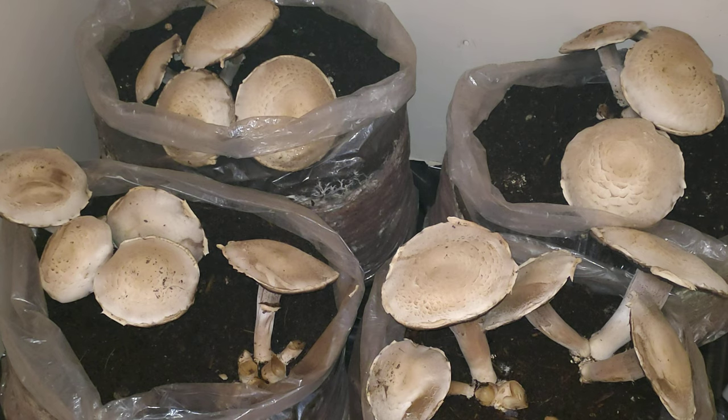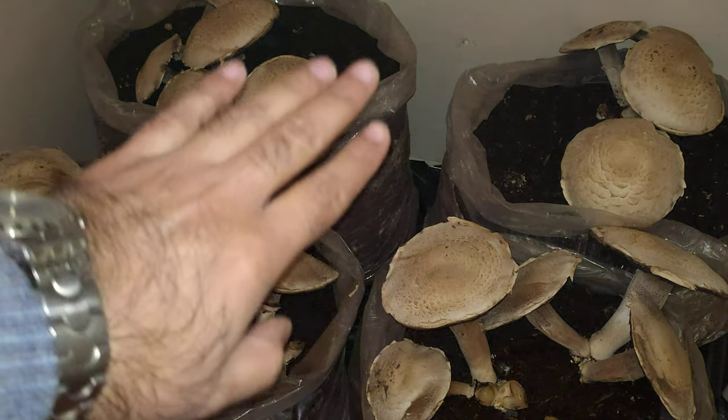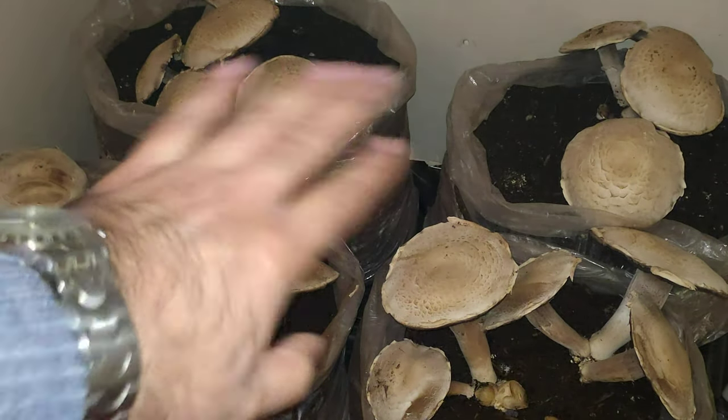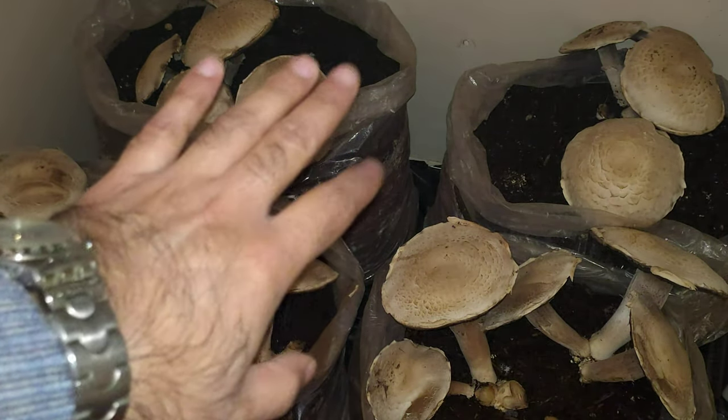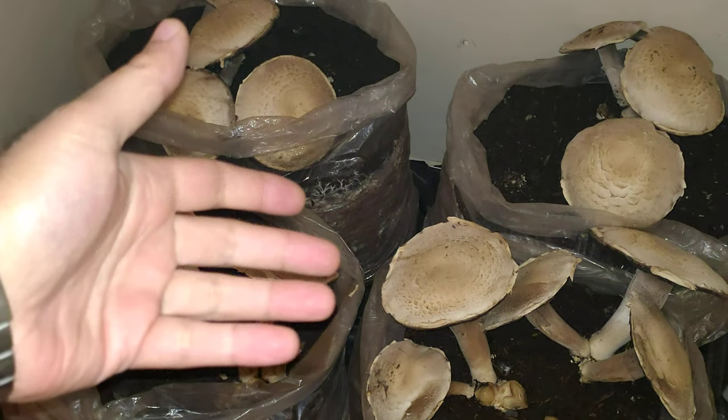I'll tell you how you can get your button mushrooms or portobello mushrooms for as little as 20, 30, or 40 rupees a kg, if you are living in one of the metro cities of India. I've traveled to all the metro cities of the country and I can say with confidence that these kits are available — readily available in government institutes.